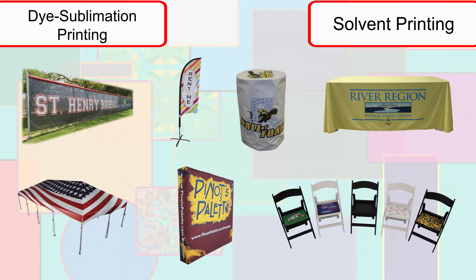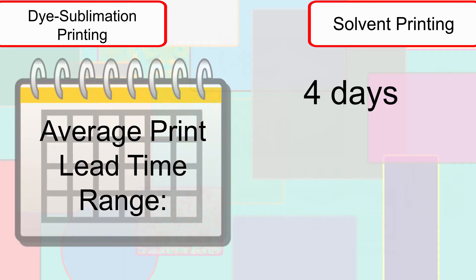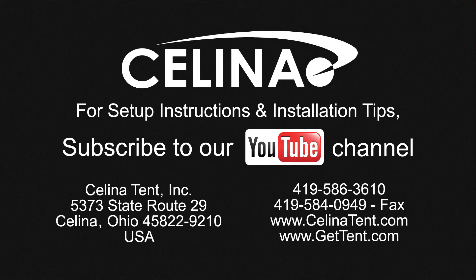Depending on the type of item to be printed, in addition to its relative size and material to be used, lead times for printed items can range from 4 days to 3 weeks. For more information on our printing capabilities, or to start your own personalized project today, visit GetTent.com.